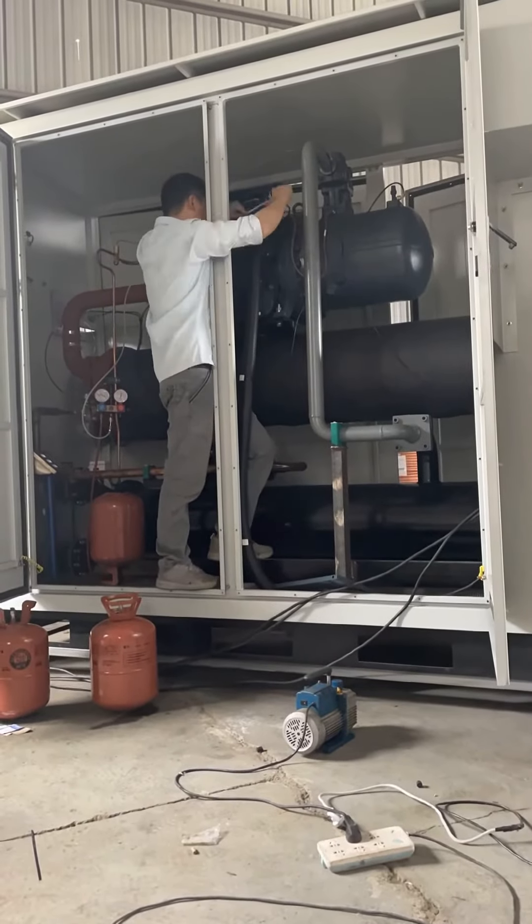The full compressor has a part load function. Through multi-head cooperation and PLC control technology, the best efficiency rate can be achieved at full load or part load, and the operation cost can be significantly reduced.